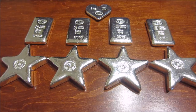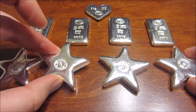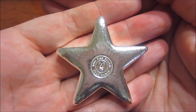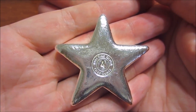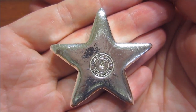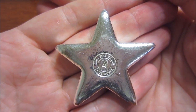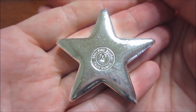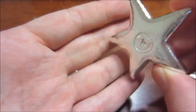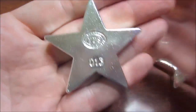Alright guys, here we go. I'm pretty excited because I actually like these a lot better than I thought — they are very, very cool. These are the four ounce stars. For those who didn't know, the very first star they came out with was the three ounce star, early in Jaegers Poured Silver's career — they only minted 135 of those. Then they came out with the one ounce star, minted 999, sold out. Then the two ounce star, minted 999, just sold out. And so here is the four ounce star, which also has a mintage of 999. Very, very cool.